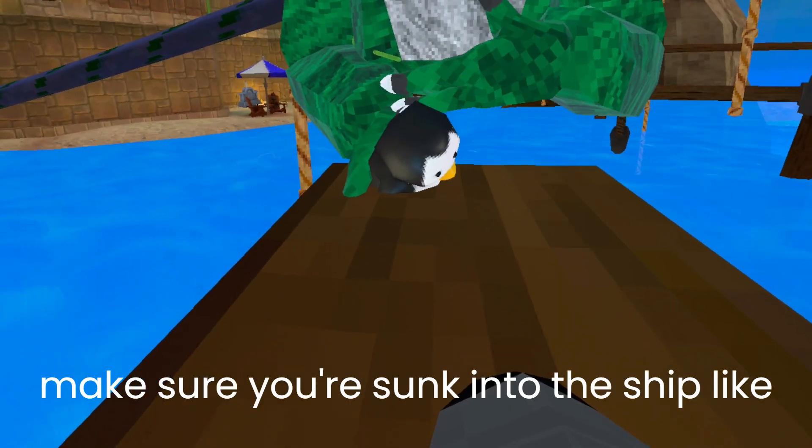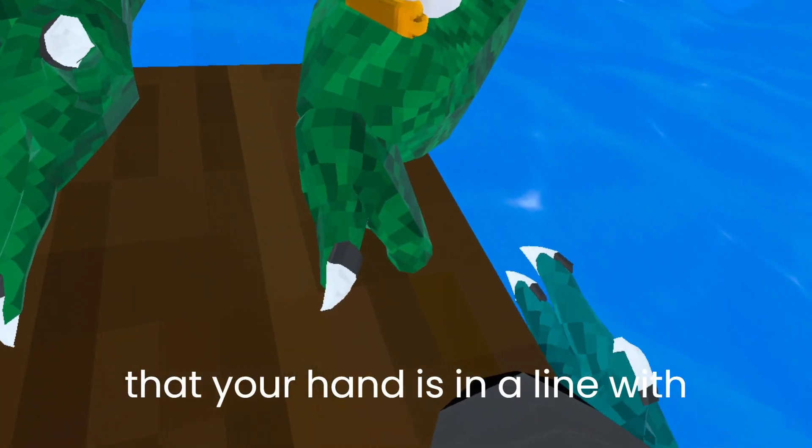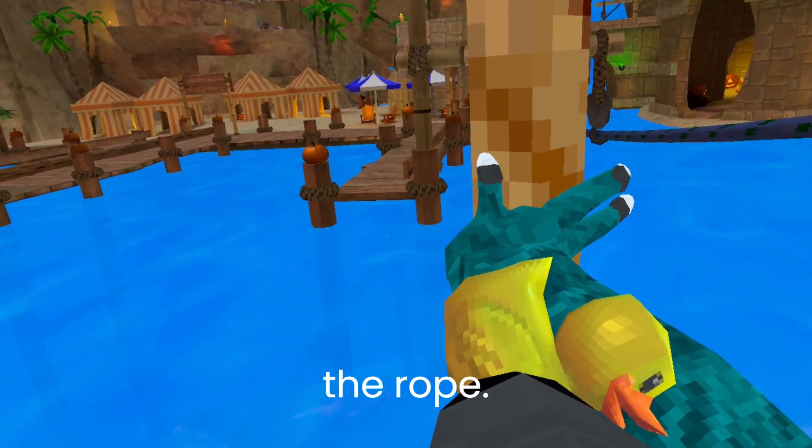Make sure you're sunk into the ship like this, and also make sure that your hand is in line with the rope.